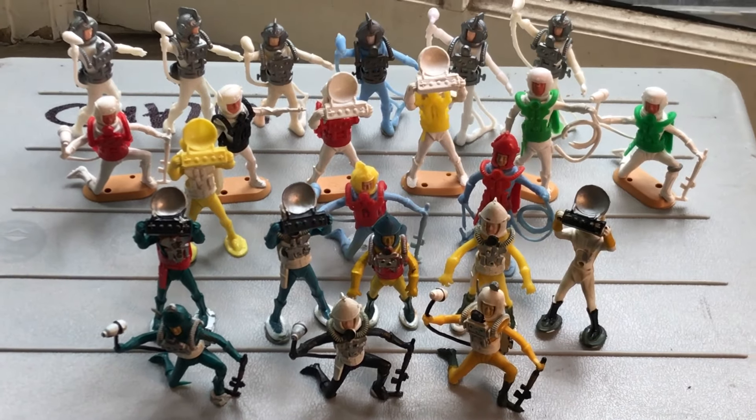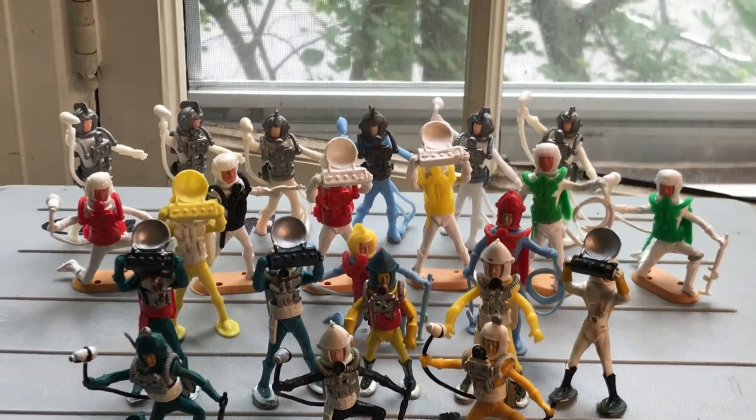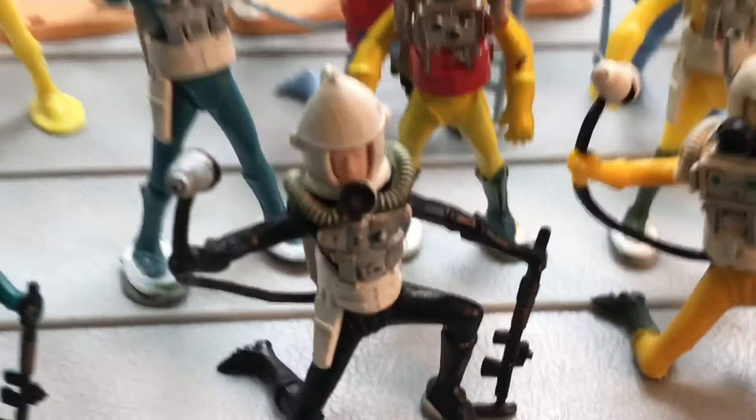I'd really like to be able to figure out how to tell one type from the other for certain, and not just based on conjecture over visible attributes.